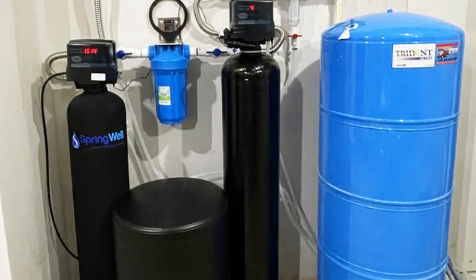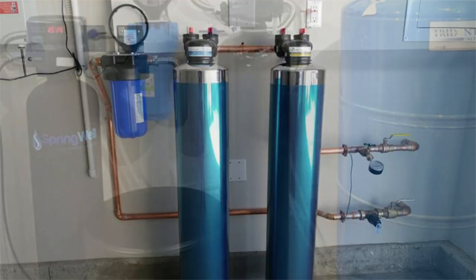Its iron filter can remove up to 8 ppm of iron, some hard minerals, and manganese.